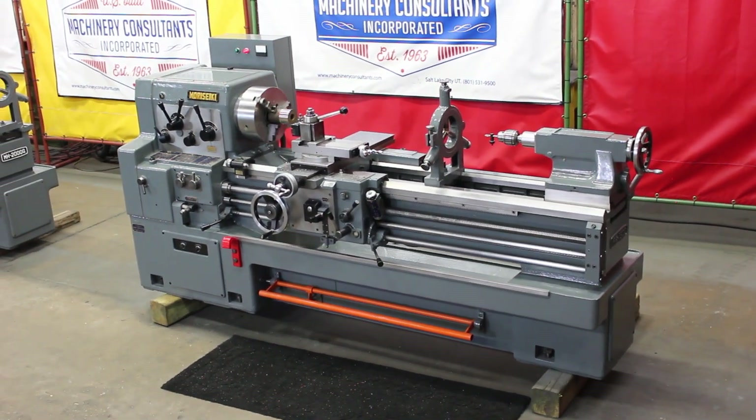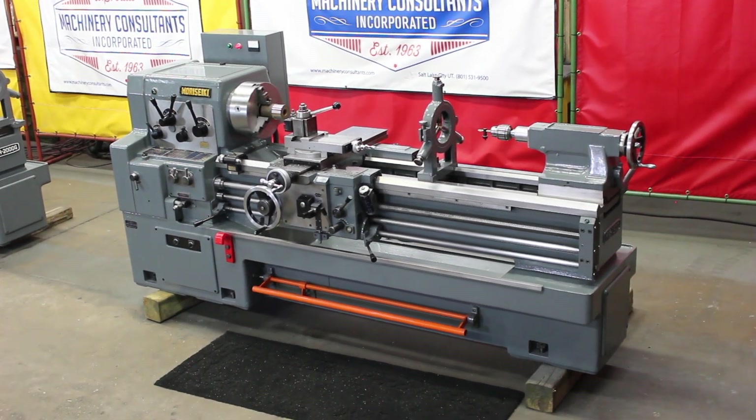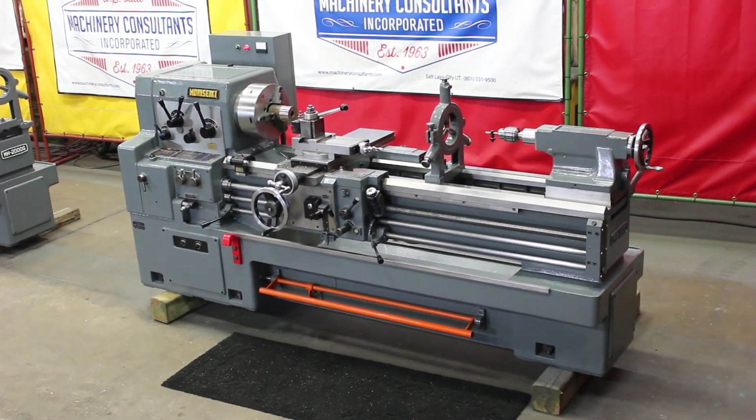Hi, this is Bill Wilson Jr. with Machinery Consultants out in Salt Lake City, Utah. We'd like to thank you for your time to preview this Morisiki 21 inch by 60 inch high-precision engine lathe.